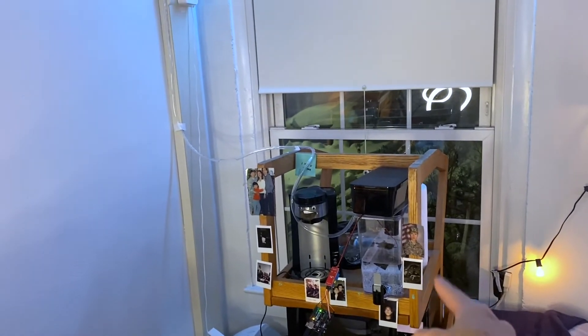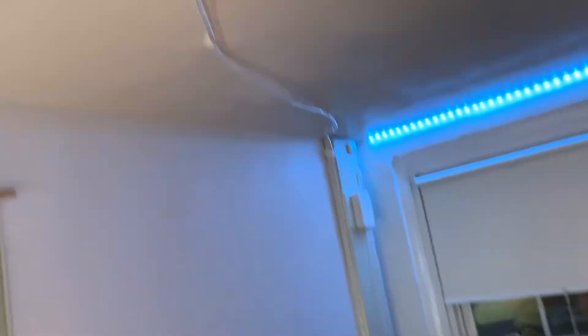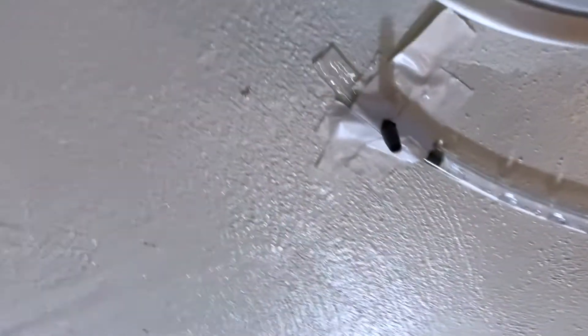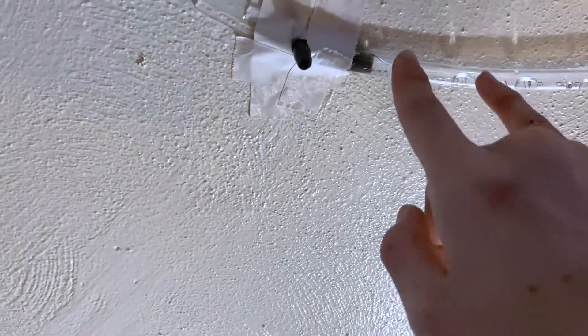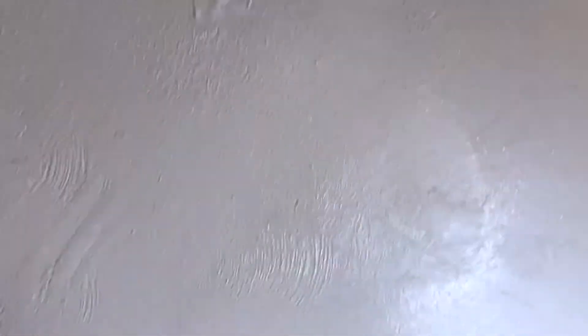The only problem right now is that the water level is a lot lower where the Brita filter is, so it wants to suck back all the water every time I stop the pump, which is why it took a couple extra seconds before it reached the end. I was going to fix this by adding a one-way valve right at the end so that the water wouldn't be able to go back down.